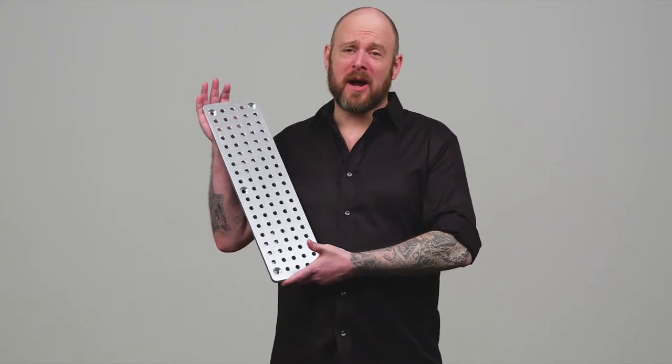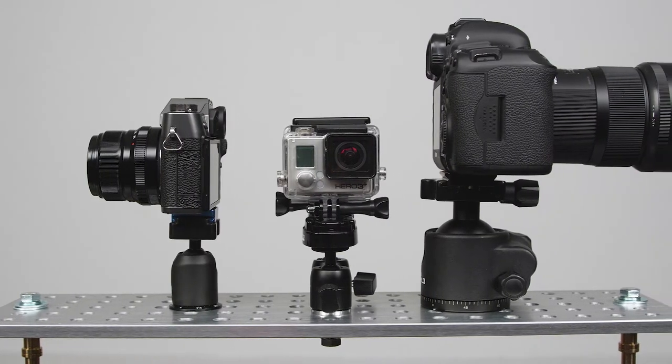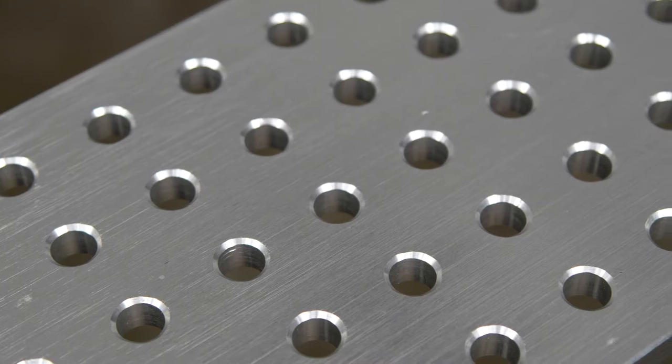Welcome to this short video on the Kupo cheese plate family. Cheese plates in essence are a multi-purpose bracket — a solid metal plate drilled with evenly spaced holes. Most cheese plates feature industry-standard sized holes such as quarter inch and three-eighth of an inch.